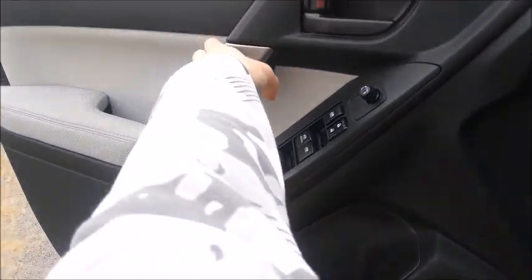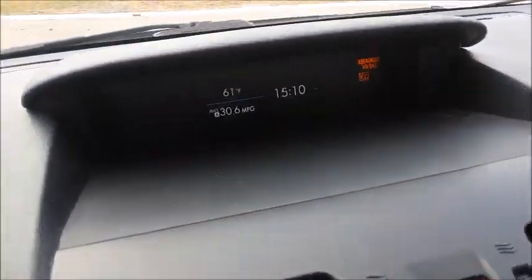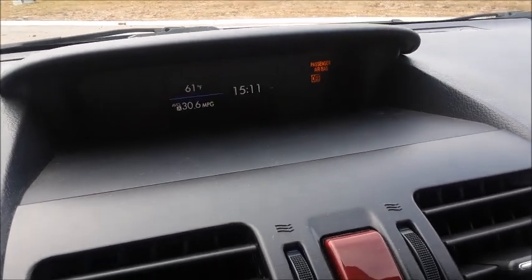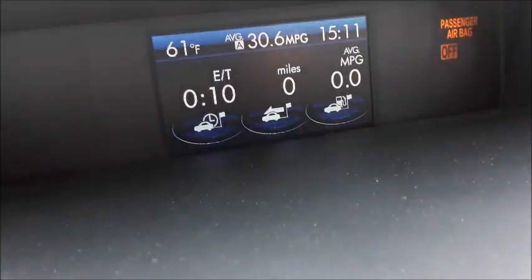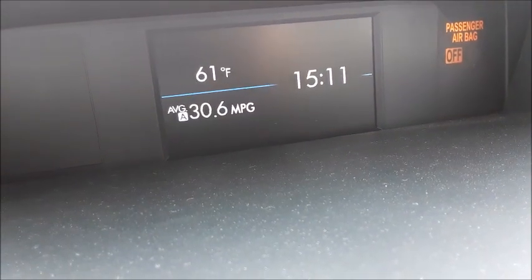Let's go ahead and shut the door and roll the window up. At the top of the dash of the Forester, you do have a little screen right here, which is currently displaying outside temperature, fuel economy, as well as the clock. You do also have a few warning lights, the passenger airbag off warning light. These are the controls for this screen, which allow you to scroll through various things, info, and back to the main menu.